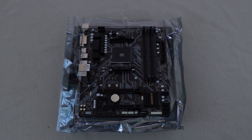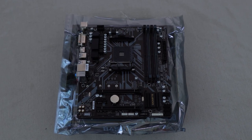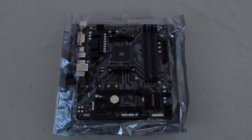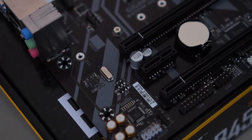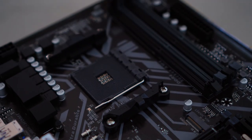The DS3H is a modest motherboard that seems to want to blend in rather than stand out — and that's not a bad thing. You won't find any garish reds or bright oranges here. The motherboard is black with gray accent stripes reminiscent of circuit traces that travel from the edge of the motherboard making their way to the CPU socket. The DS3H is a no-frills, bottom-of-the-barrel budget motherboard — so what makes it worth purchasing? Let's go over the features and find out.